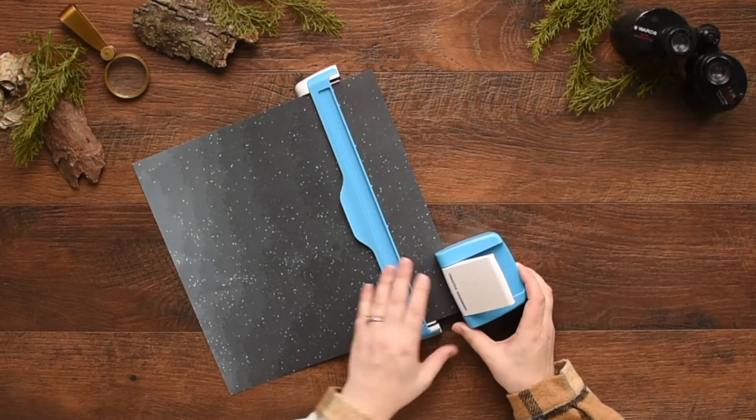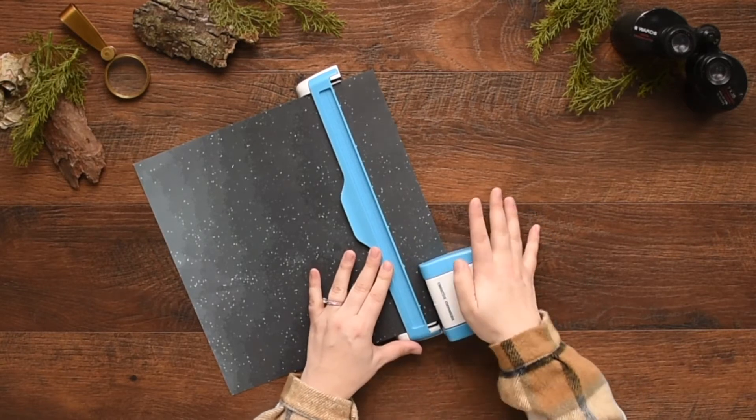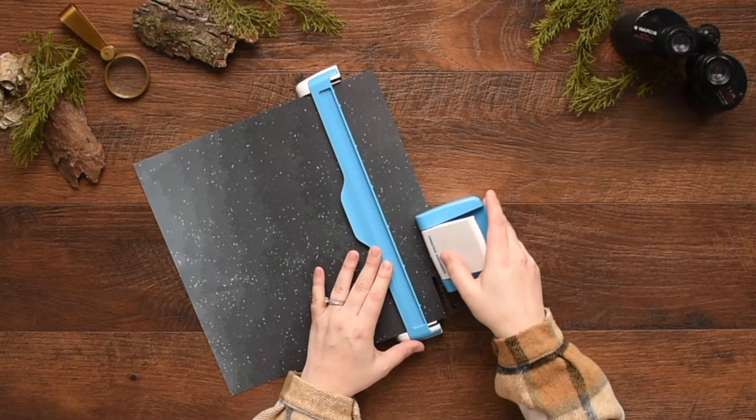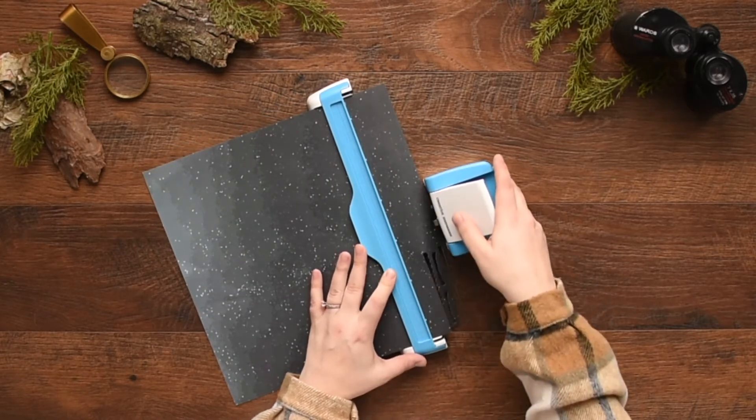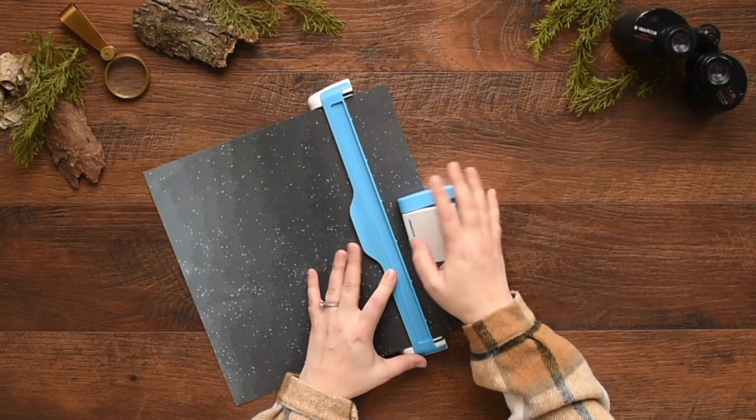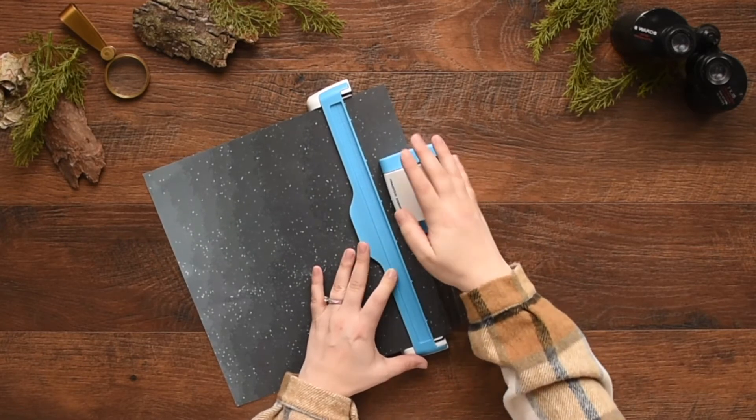Line up the housing unit to the guide, making sure that the notches on each line up. Holding the guide with one hand, press down on the white lever on the housing unit with your other hand. Pull the housing unit off the paper instead of sliding it.